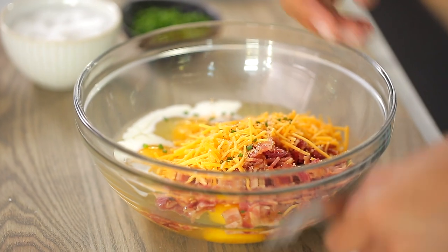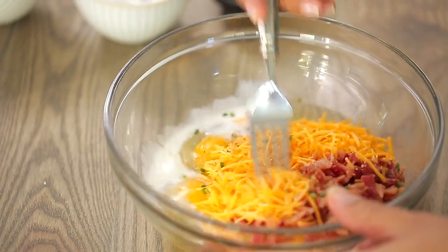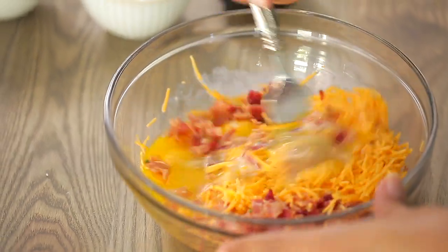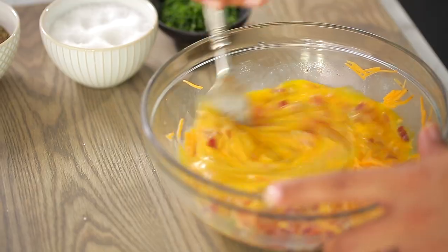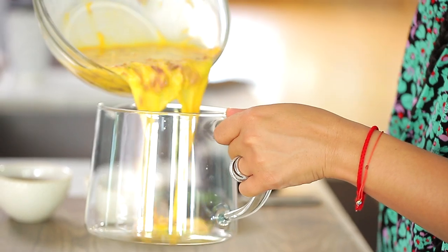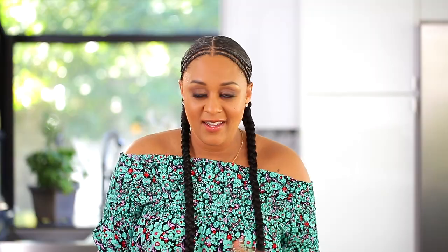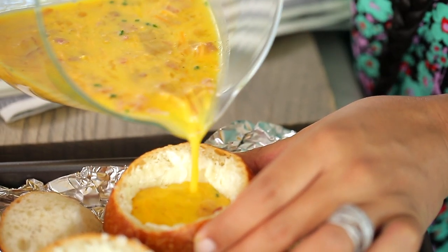I'm just going to give it a whisk — your eggs, your bacon, your cheese, your chives. So what I'm going to do is pour my egg mixture into my baskets, my dinner rolls. Just to make it easier, I'm going to put it in a pitcher and pour it in. This is why I call it my eggs in a basket — I'm going to pour my eggs into my dinner rolls.